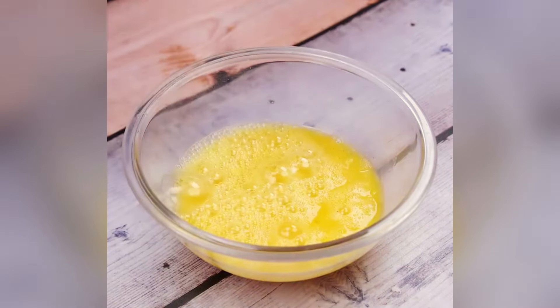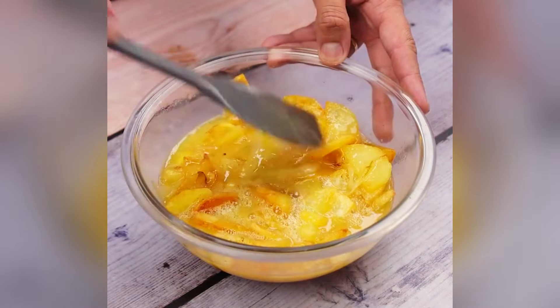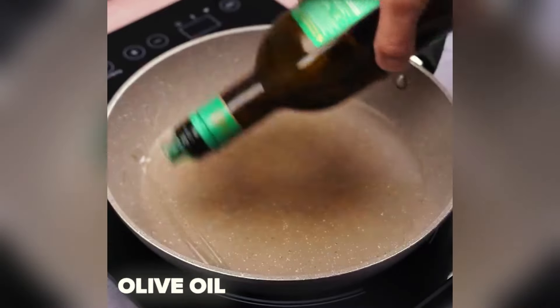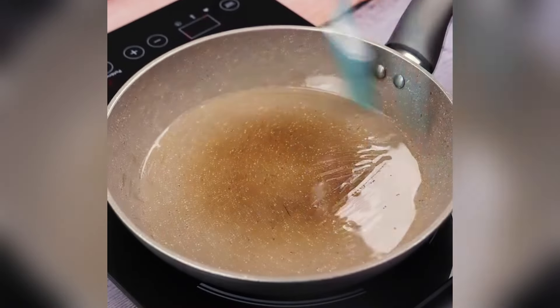Now I will add the potatoes with onions into our eggs and stir well to mix all the ingredients. Then in a frying pan, I will add a little olive oil and with the help of a culinary brush, spread the olive oil throughout the frying pan.